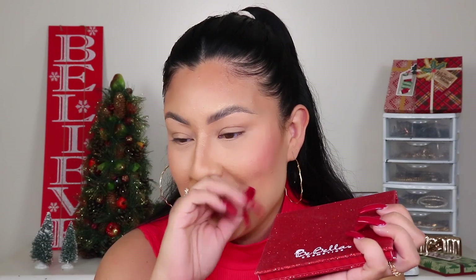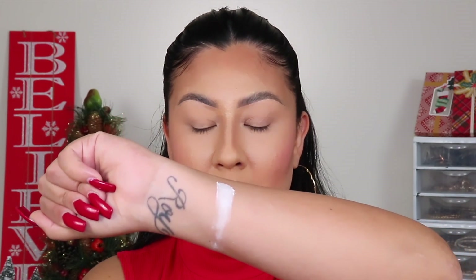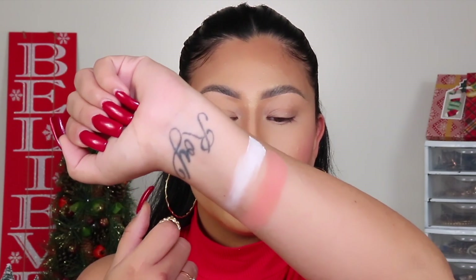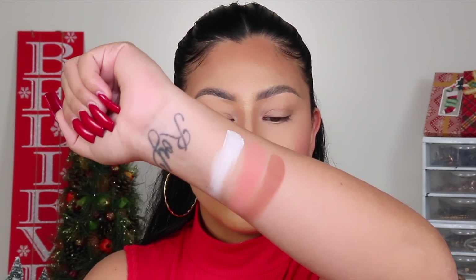I'm going to start swatching these out for you, and I'll warn you — these shadows are so freaking good. Let me just show you. The first shade I'm swatching is called Eggnog, and it is a matte white shade. Look at her — super pigmented. To get a matte white that white, guys, it's not easy. I don't know how they did this for $12, but they did not come to play.